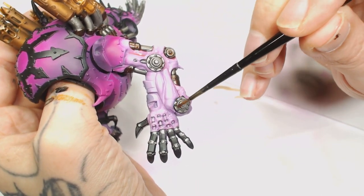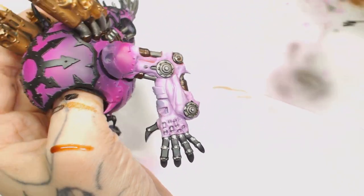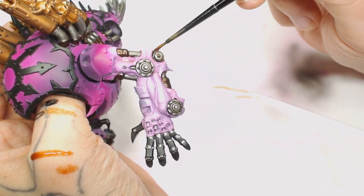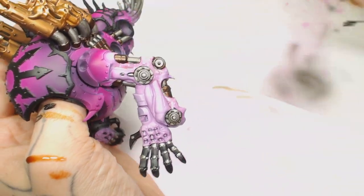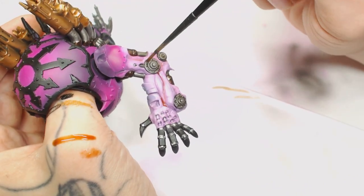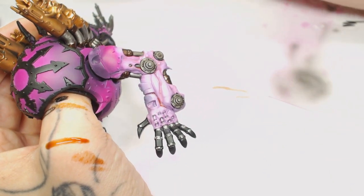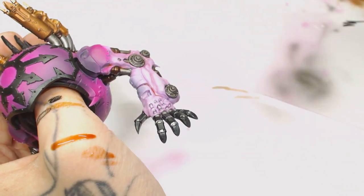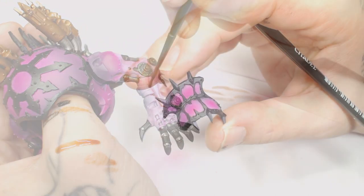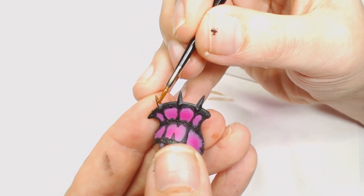Then we're going to add a Reikland Fleshshade and add that around all the joins that connect to the flesh. One, because it's going to act like an Agrax Earthshade and tint the metallic parts so they're not just plain silver. Secondly, it's going to add an extra layer of soreness and depth into those skin parts where the cogs or whatever are sticking out of the flesh, and just give it a bit more realism and colour — make them look a bit more sunk into the skin.